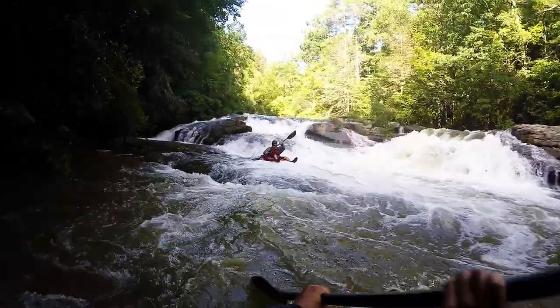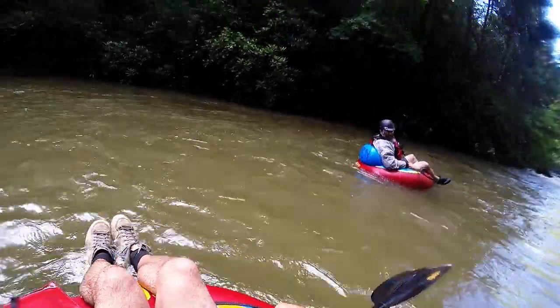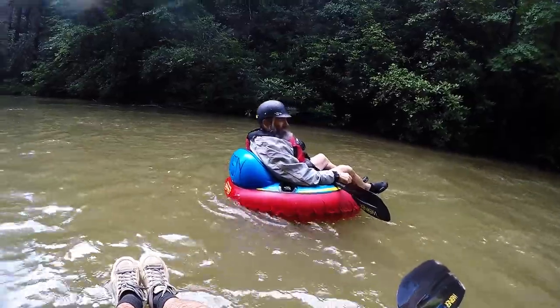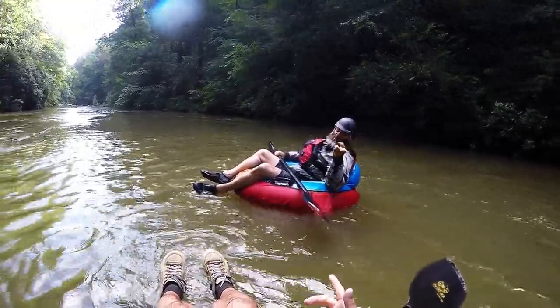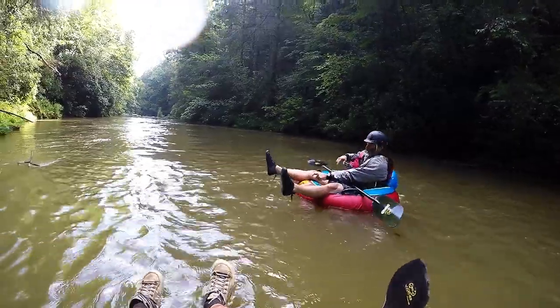On a bigger drop where you think you might fall out, put the paddle right here and put your hands here, because it kind of locks you in with the paddle. I fell out — not me, I'm a damn pro tuber, baby.